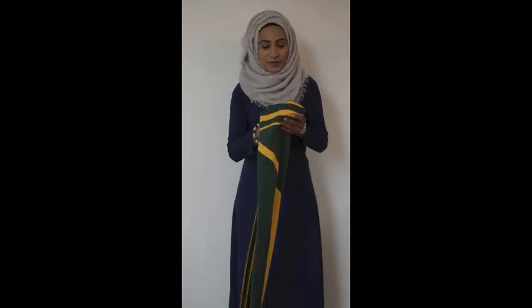Next we have the Yasa prayer mat. This prayer mat, as you can tell, is proving very popular with the patriotic Pakistanis as well as the cricket fans.